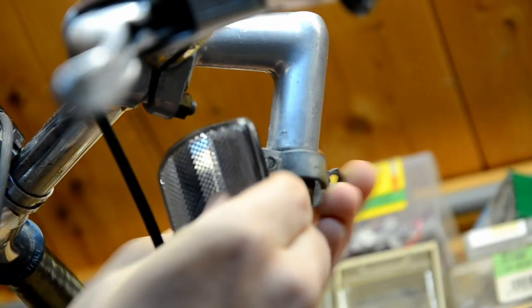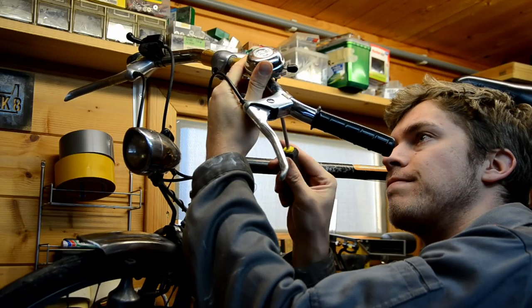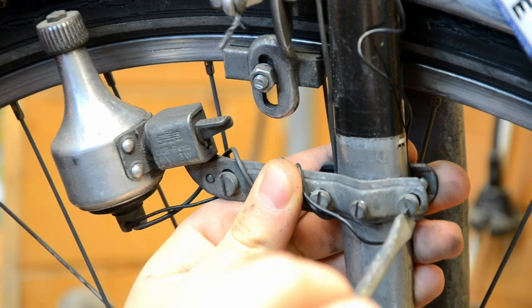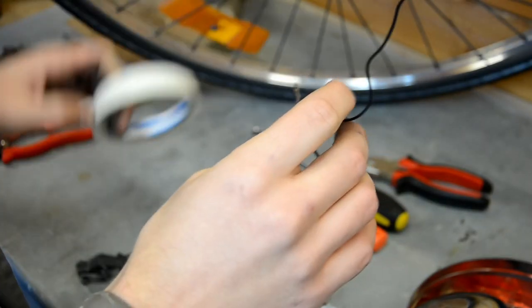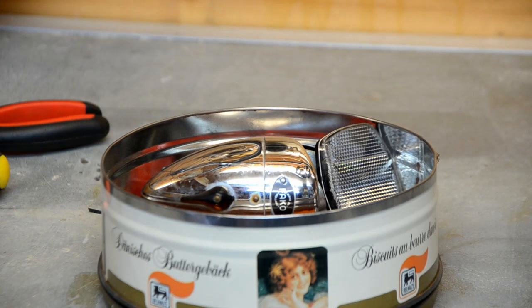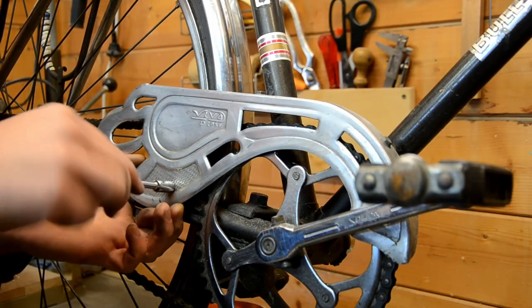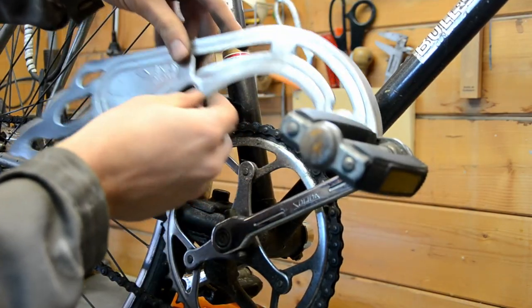I want to start from a nice blank canvas, so every part where I can see a screw — well, that's coming off. Reflectors, dynamo, lights, everything. I'm also organizing all the parts by labeling everything with some tape. This will be useful when I'm putting it all back together in the end. I'm really striving for a very minimal aesthetic, so if I don't need a piece it's not going back on the bike.